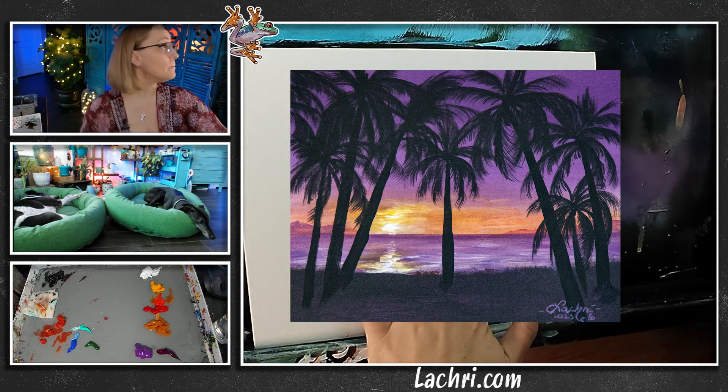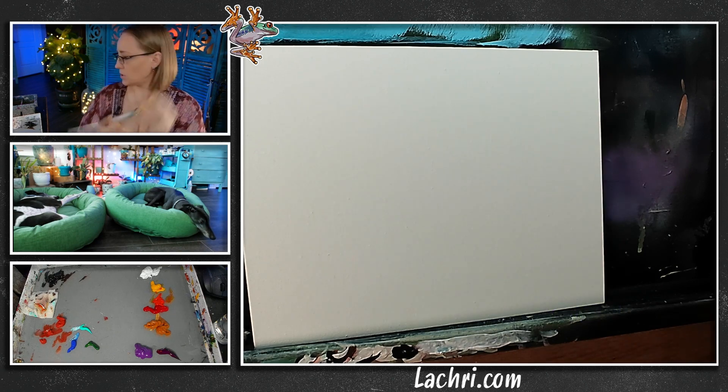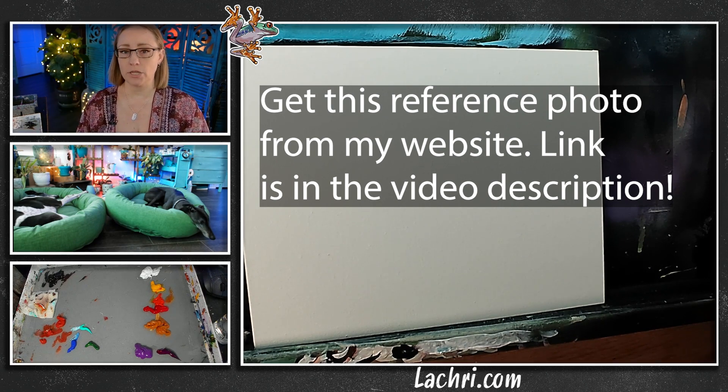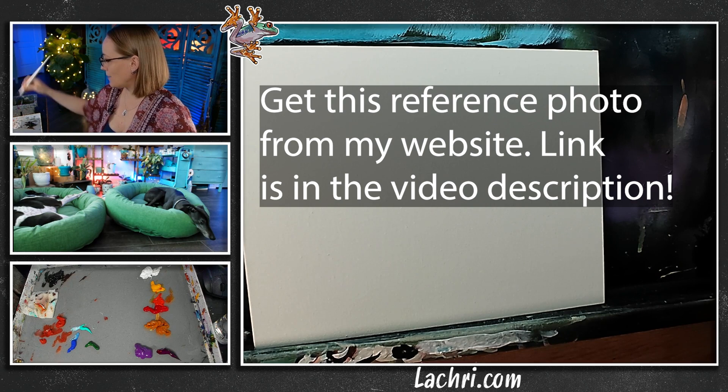First thing I'm going to do is just get a base layer of a really pretty lavender-type purple color, so I'll use one of the bigger brushes — this one is a number 12 Filbert, the Master's Touch, which is your generic Hobby Lobby brand. I don't like generic art materials generally, but I'm fine with generic paintbrushes — I'm just not that picky.